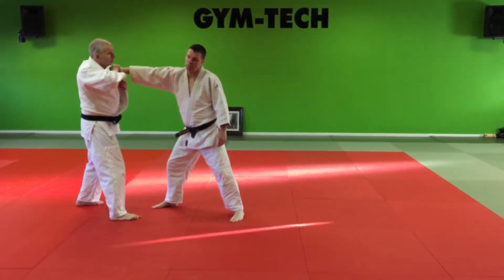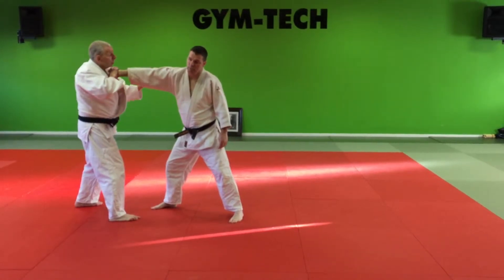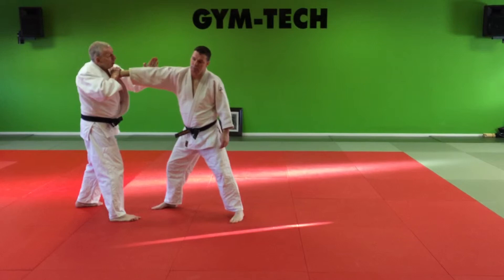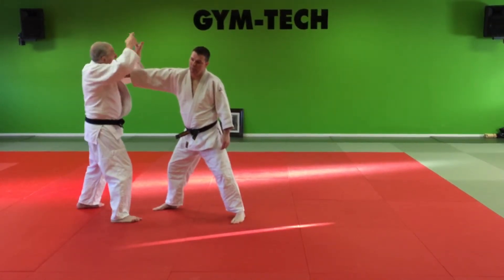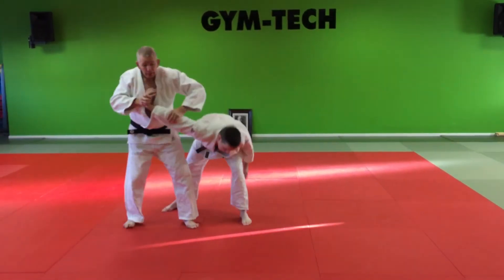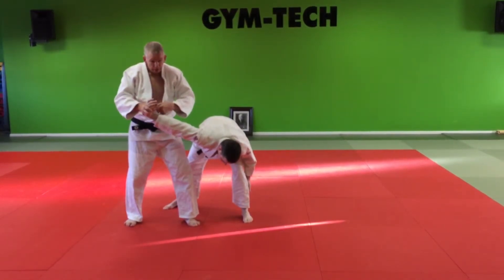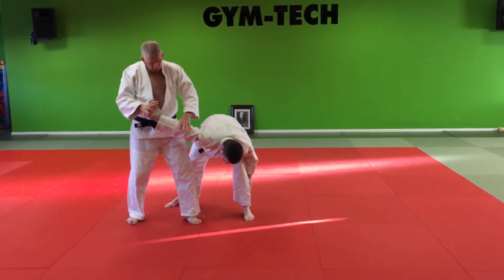You turn your wrist over. Your hand goes on to his elbow like this — not like that, as you would do for ude katana. This is called yahazu — this shape, arrow shape, yahazu — under his elbow and in his step. It's the same lock basically as you had before on the wrist, but you've also got an elbow lock on this time.